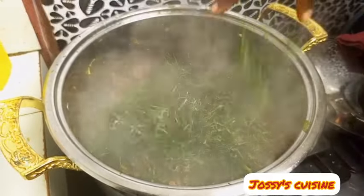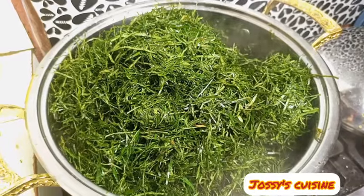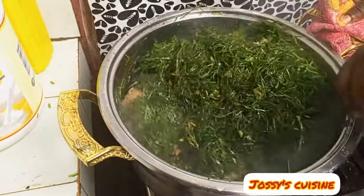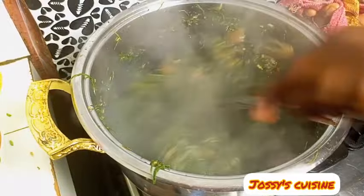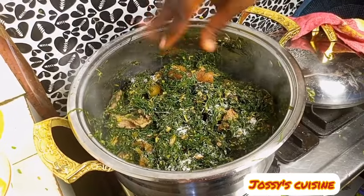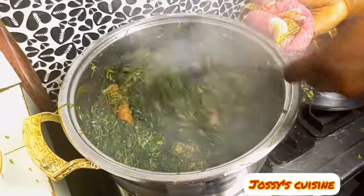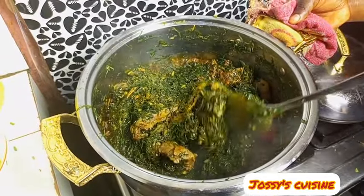We then come in with the eru and give it a good mix. We stir to combine, then come in with our red palm oil and some peppers, and give it a good mix.